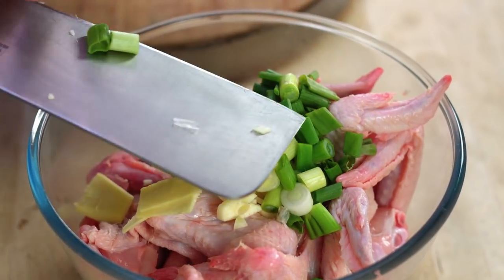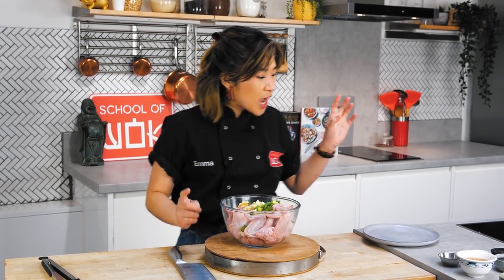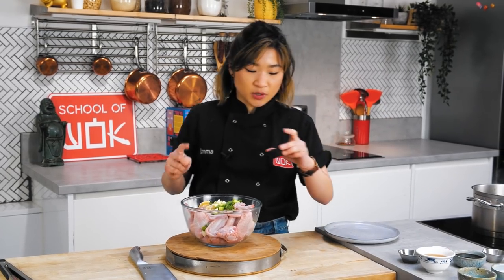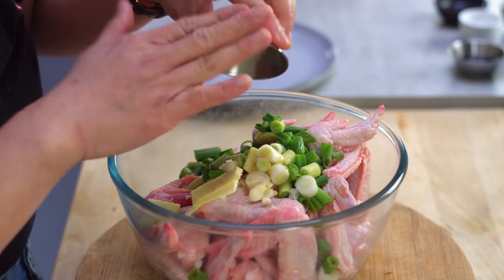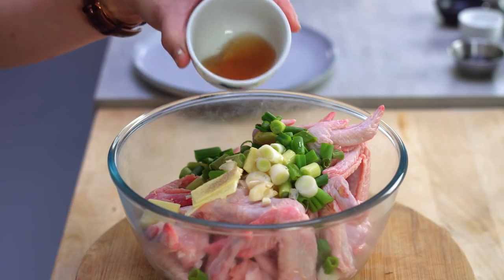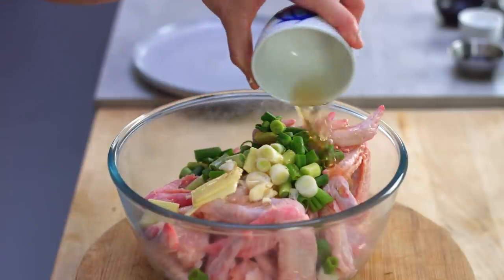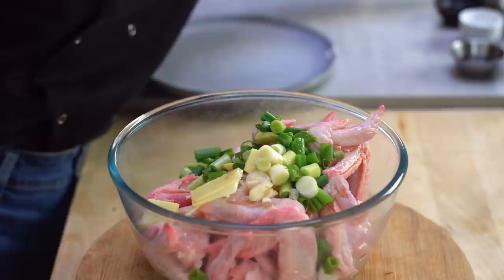Now that I've roughly chopped the garlic, ginger, and spring onions, I'm going to add the marinade ingredients right into the bowl. So I've got some sesame oil — classic. I've got a pinch of white pepper. White pepper has a much more fragrant flavor than black pepper, which is why it's really nice in white meat dishes or poultry. And a small splash of Shaoxing wine, which gives the chicken wings a nice depth of flavor.